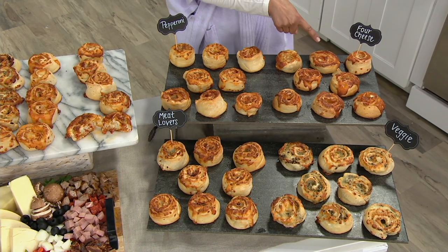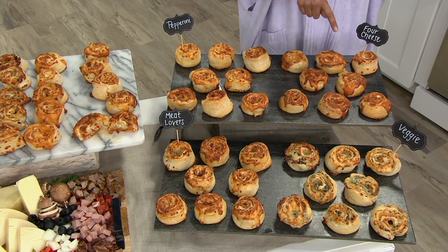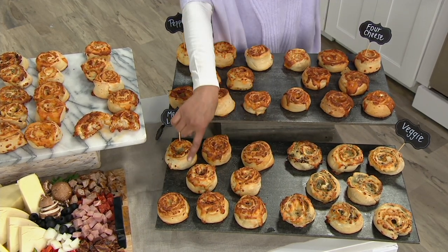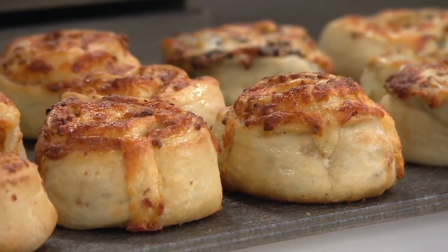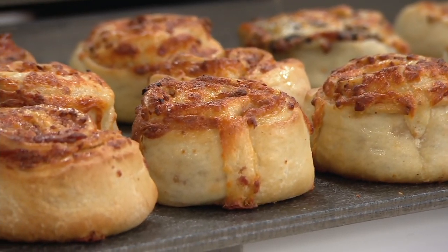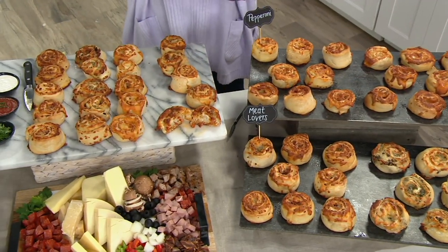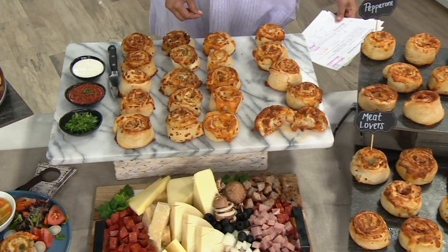We have all of them in the four cheese if you so desire, all of them in the veggie, all of them in the meat lovers, or there's a combo — the one I always recommend — where you get two of each of the four flavors. It's three easy payments of $19.99.